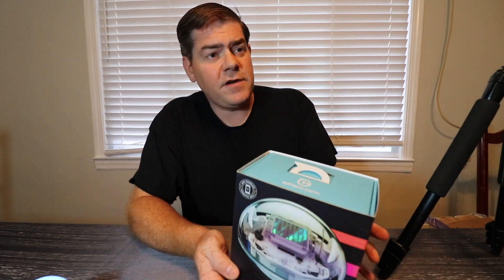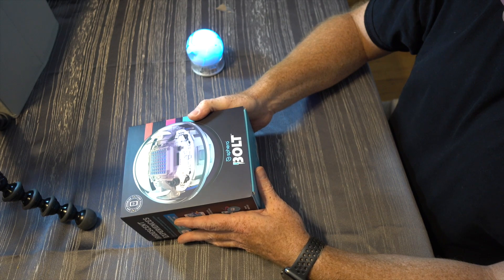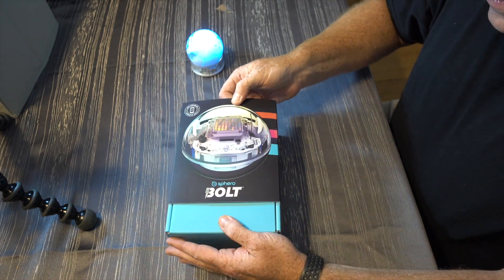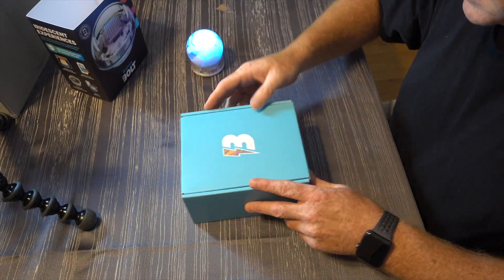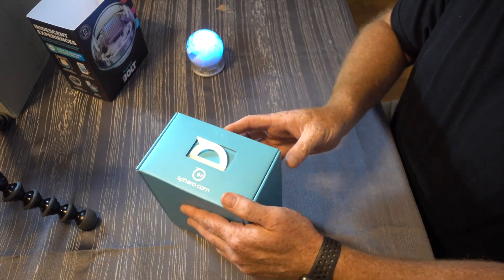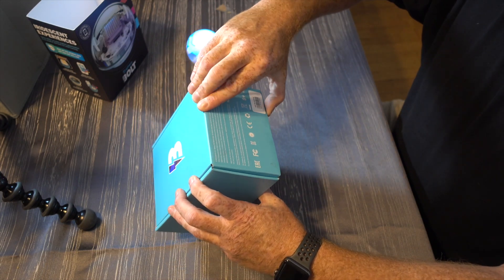The packaging on the Sphero devices is always really something else to see. They put together such a solid package with this. And let's see what's in the box from here. I almost hate taking the whole thing apart. Once again we see the Bolt logo. And let's figure out how this opens. Okay, here we go.